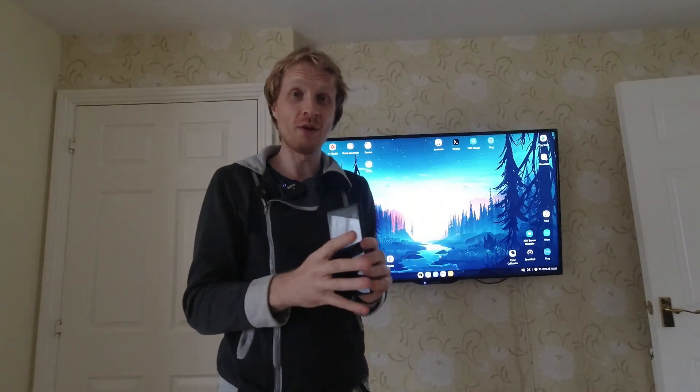Thank you very much for watching. I hope you enjoyed this quick video of me playing Real Racing 3 using wireless DeX on my Note 9. I'll meet you in another video — goodbye!